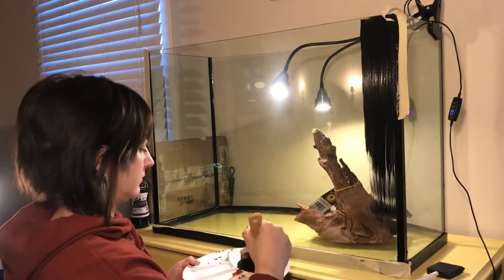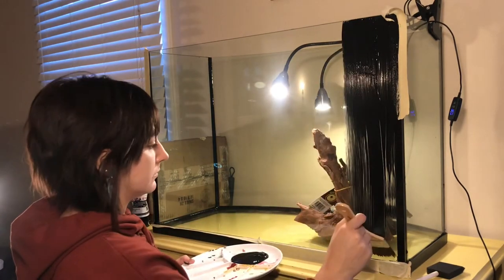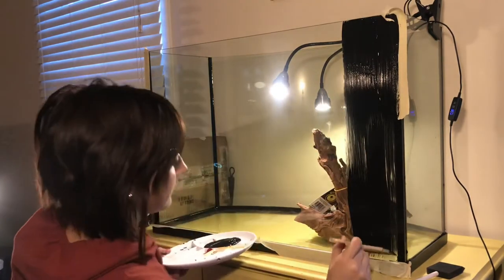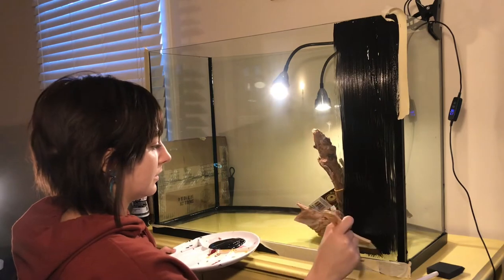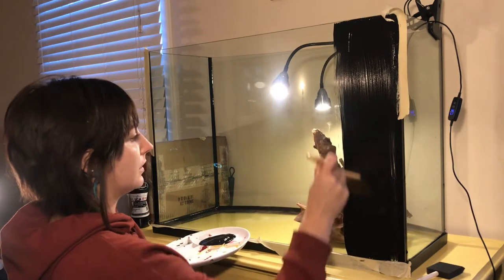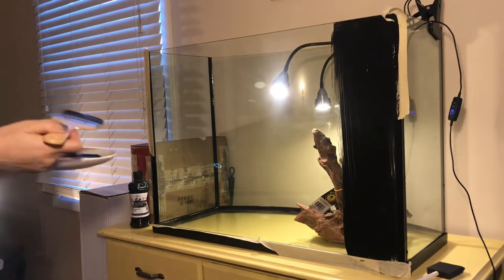So I started with my soft bristle brush and used a couple tricks I learned from my dad. My dad is a painter, and a couple things he always taught me was to make sure both sides of the brush are wet with paint, and you want to make sure the lines or the strokes go all in the same direction.